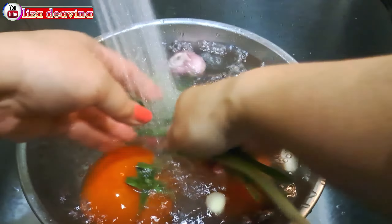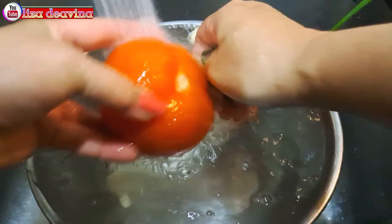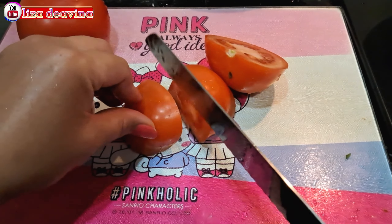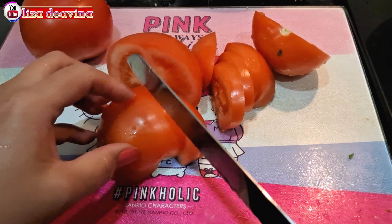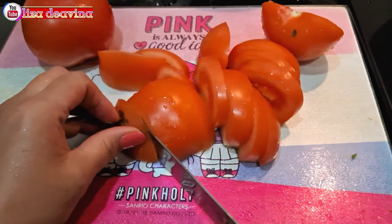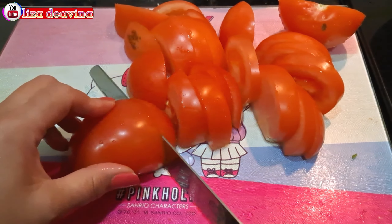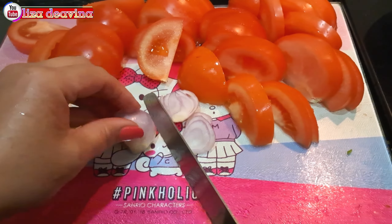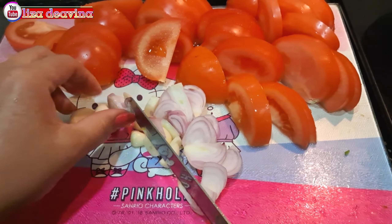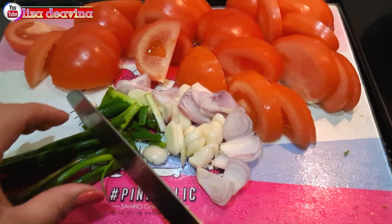Tomat, daun bawang, bawang merah, bawang putih kita cuci sampai bersih. Tomat yang sudah kita cuci bersih dipotong sedang seperti ini atau sesuai selera kita. Bawang merah dan bawang putih diiris tipis. Daun bawang dipotong sedang.